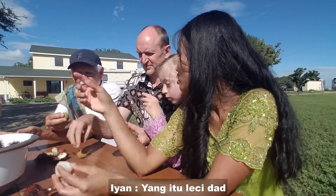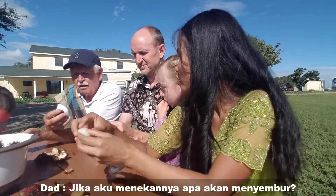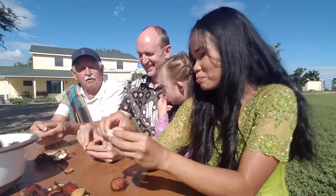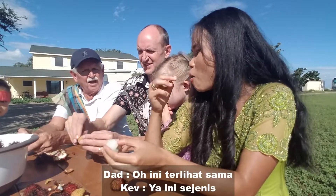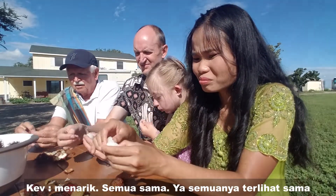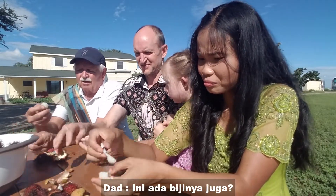Now that's the lychee — where's the red one? You press it open and it squirts out. Don't squirt me! It's the same family — interesting, they all look the same. Do you eat the inside? Is there a seed in here too?